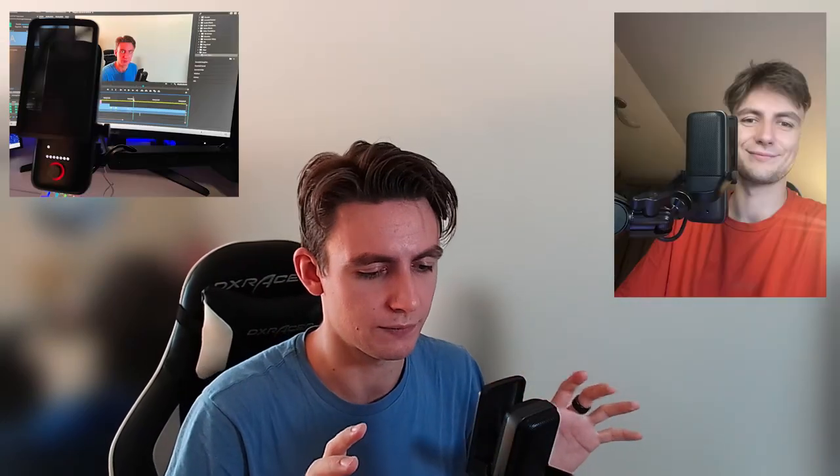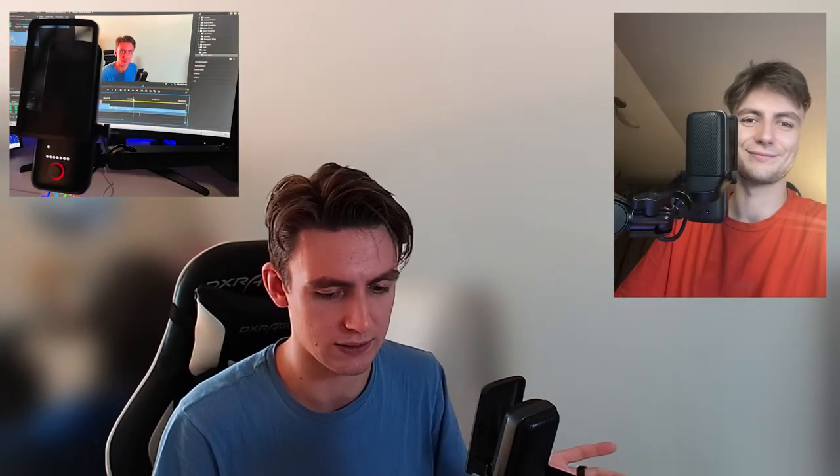All right, so here we are — finished! I'm going to take some photos for you guys to see how the setup looks now. It's way better. I was using some other older stand and now we have the Elgato Wave Arm LP — very nice — and the pop filter as well. It's going to be way easier to position the microphone. We can increase or decrease the height, as you can see. Very nice.